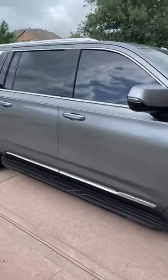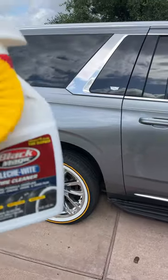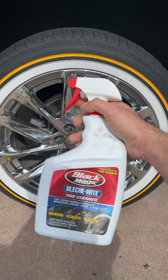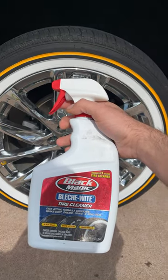Okay guys, first video out of 30. I'm actually taking my car to a car wash, but before I do, I have to wash my tires. The first thing I'll do is spray the tires with this Black Magic white wall cleaner.